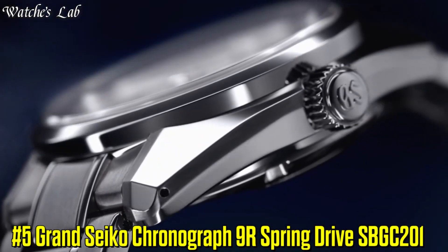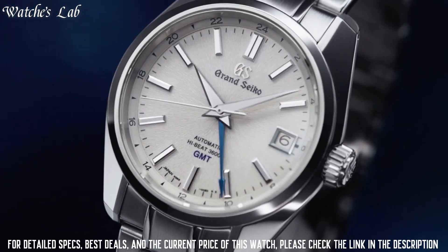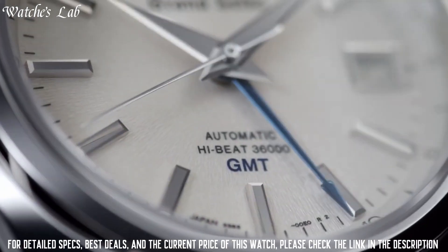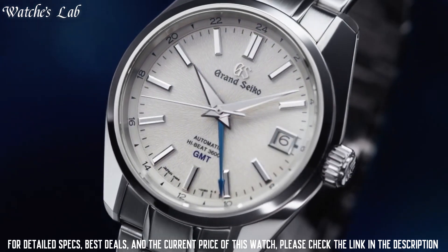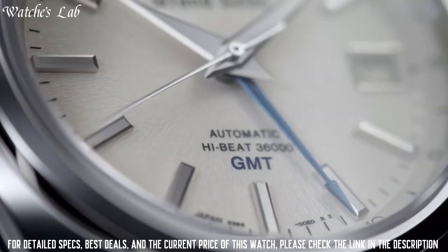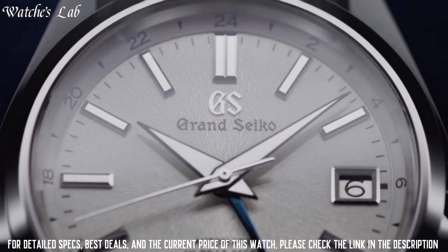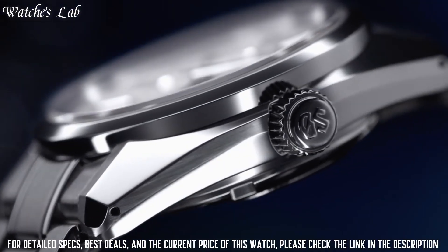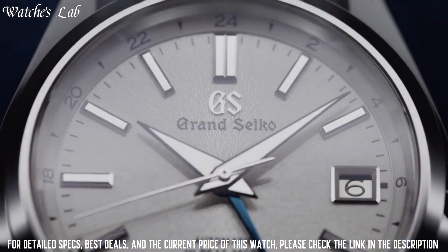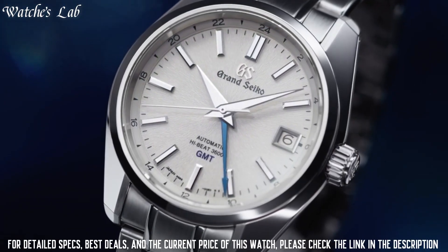Number 5: Grand Seiko Chronograph 9R Spring Drive, SPGC201. Case diameter 43.5mm, case thickness 16.1mm. Band material stainless steel, band color silver, dial color silver. Bezel material stainless steel, calendar date. Special features: dual time function with 24-hour display, power reserve display function, quick correction function of time difference adjusting to a calendar. Movement: Spring Drive caliber 9R86. Water resistant to 100 meters. Item shape round, dial window anti-reflective sapphire, display type analog, clasp deployment clasp, case material alloy steel.